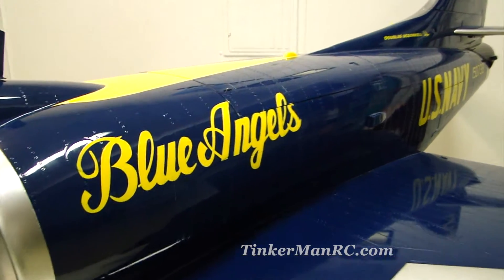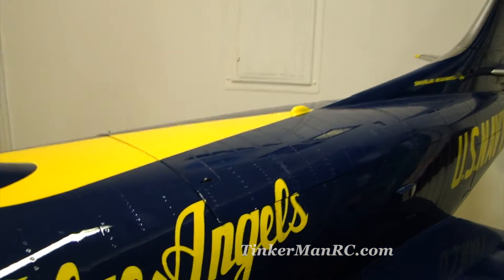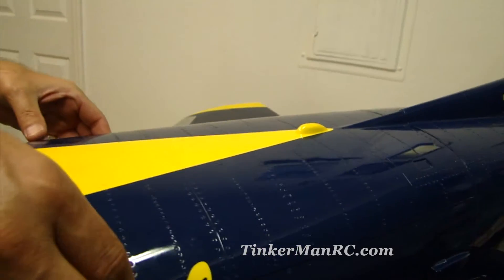We're going to do a gear retract and show you the cockpit components. Let's go ahead and get this hatch removed so we can take a peek inside.